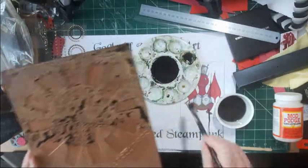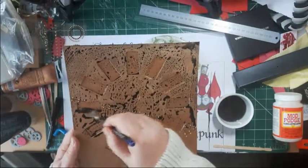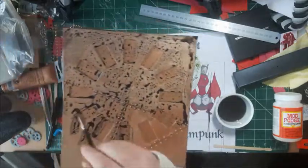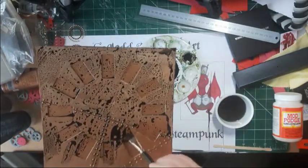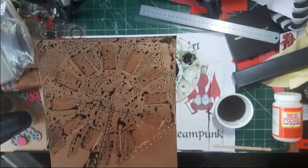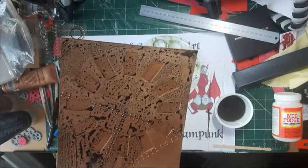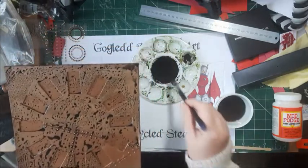Pull it around into the cracks, into where the dominos will fit, and then take it off. Imagine if this was rusty and old and someone had tried to clean it — the dirt will get caught in the low spots and wipe off on the high spots. Almost the exact opposite of dry brushing, but it forms a really good base for a dirty effect, and that's what we want.